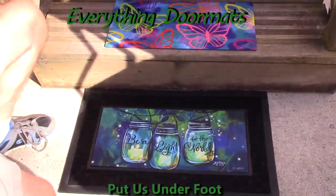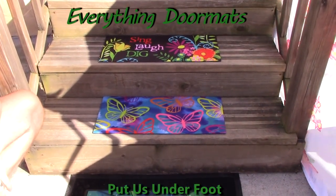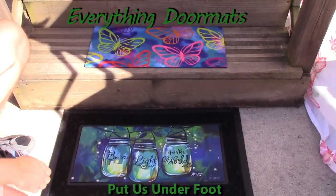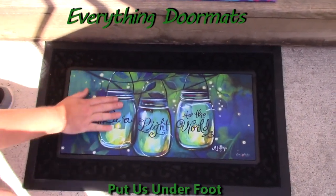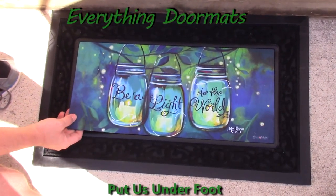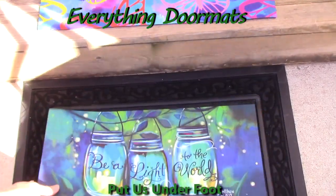Hi everybody, it's William, the owner of Everything Doormats here, showing off our newest line of mats. These are our Sassafras mats. Sassafras mats are just like our other insert mats in that they've got a smooth polyester top surface, which is fade and stain resistant, and then a recycled rubber back that's slip resistant.